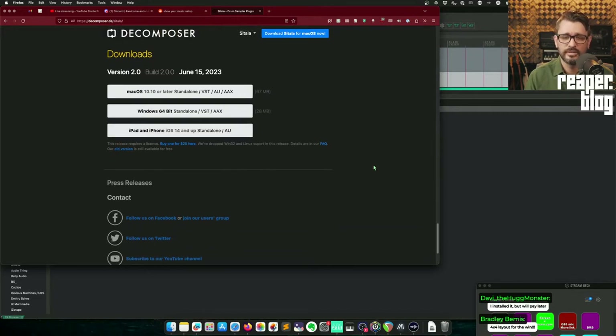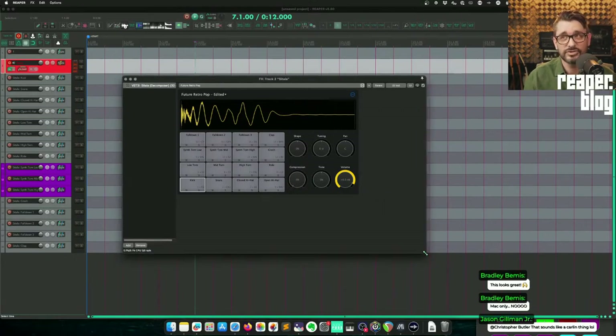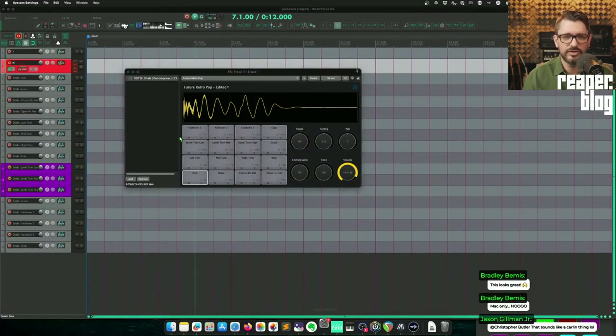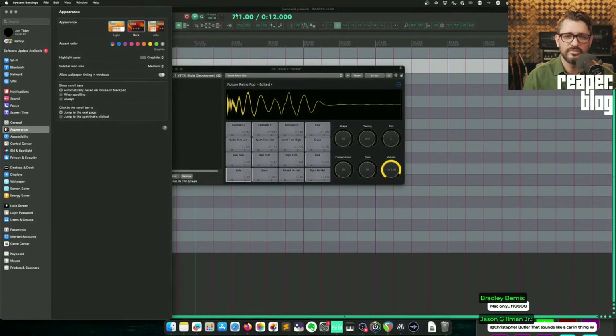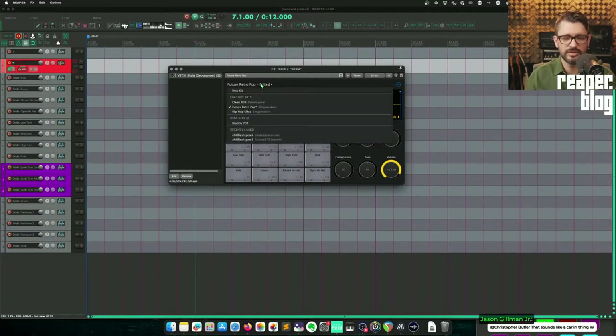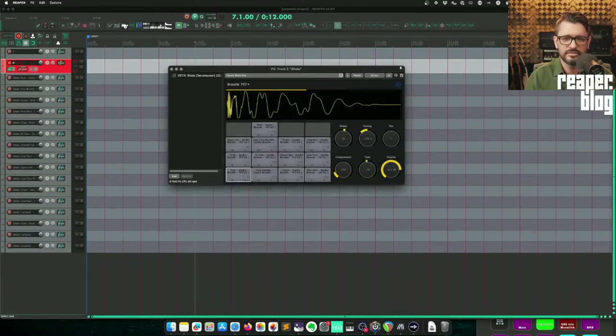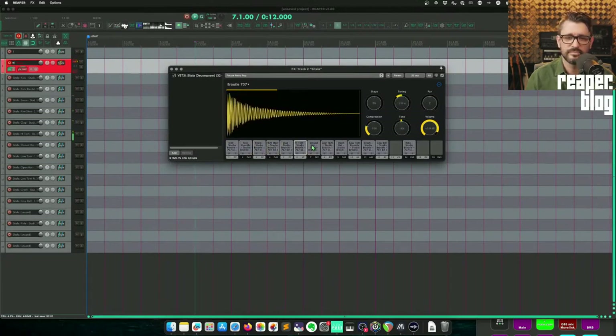The old version is still linked. Version 1 is still here. I wish Satala 2 was resizable — it's not yet. But it has dark mode, and if I switch my Mac over to light mode you can see that the interface automatically follows that. I prefer dark mode. Upon upgrading to Satala 2, your existing projects should still work — the factory kits and user kits all work. If you prefer the old layout you can click Layout and then 16x1 pads.